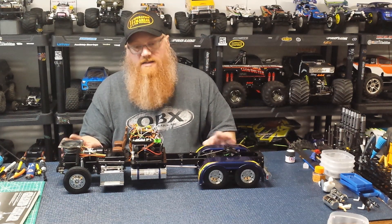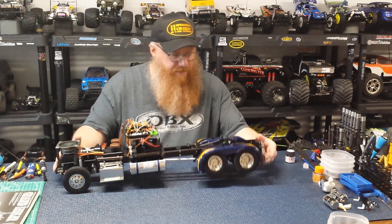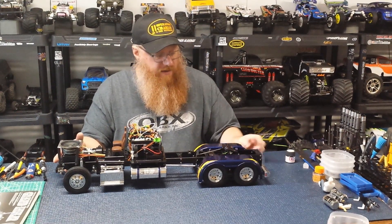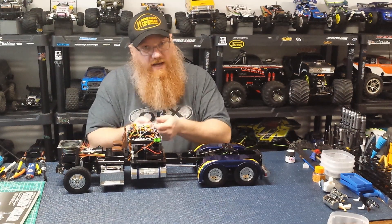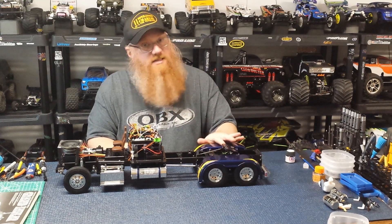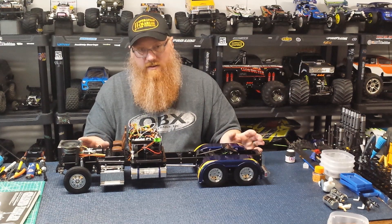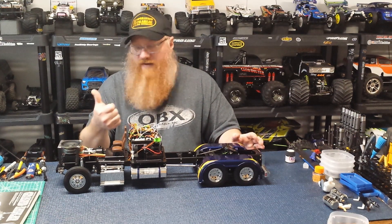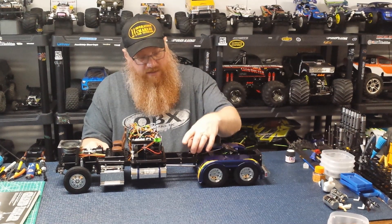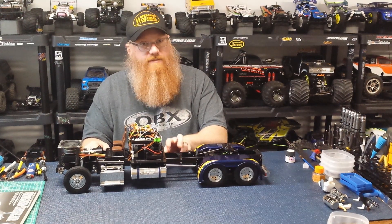I'm going to keep tinkering a little here and there. I don't want to mess with the body yet — I want to give it another day or so to fully cure. I accidentally put almost a fingerprint into the fender while putting the stickers on, squeezing the piece. The paint is still a little tender, so I'm giving the body another day so I don't put a big thumbprint on it.